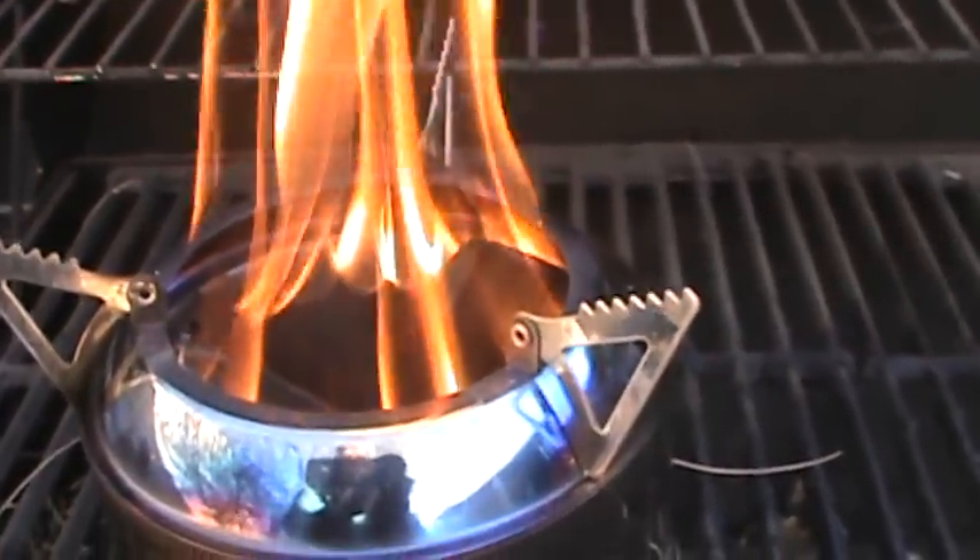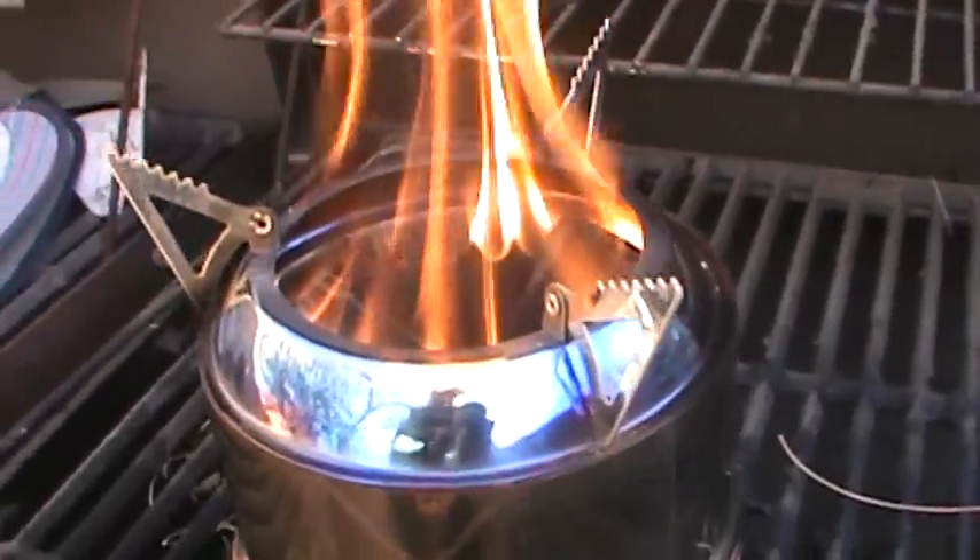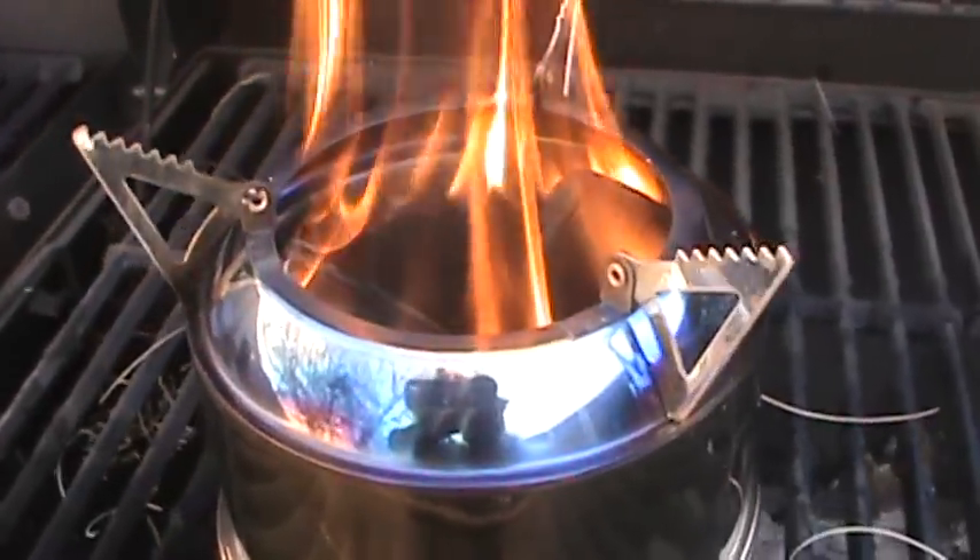Okay - that's what I wanted to show you. You see that secondary burn coming out of the holes down inside there? That's burning all that wood gas that's left over.